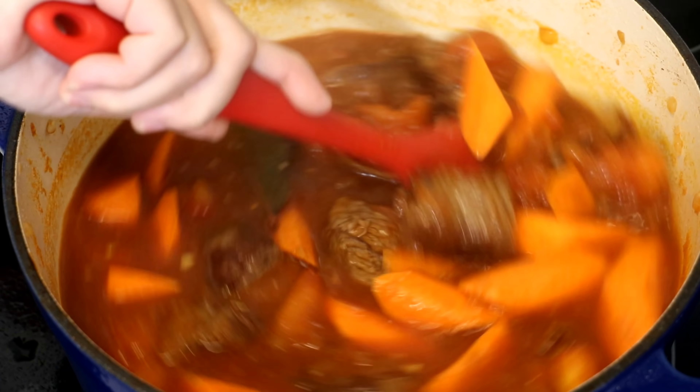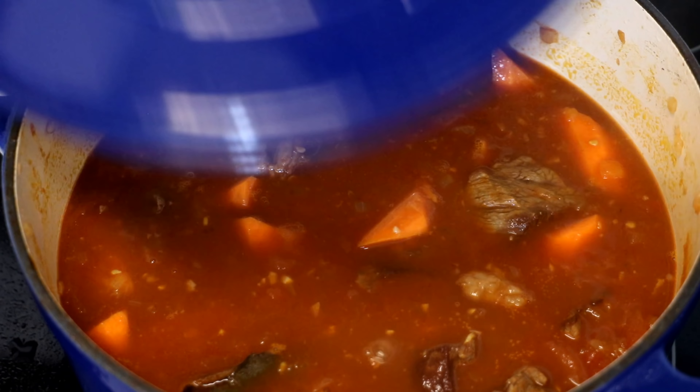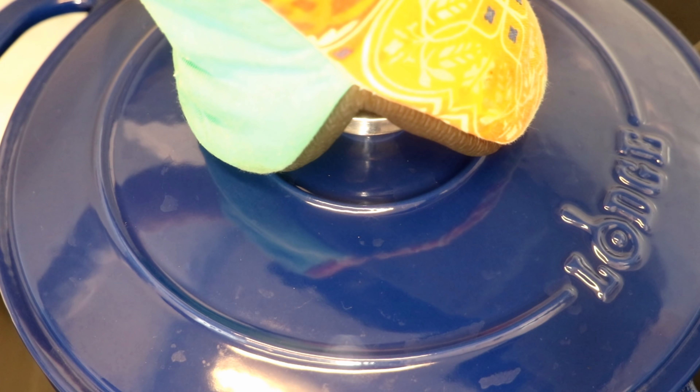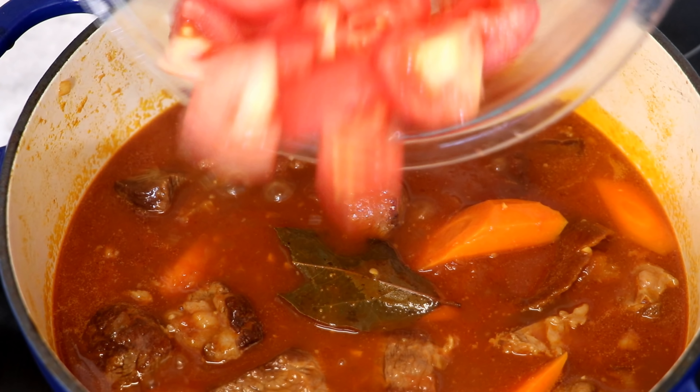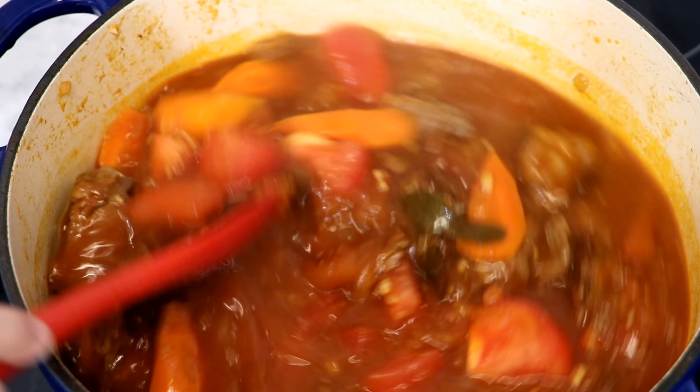Toss in the tomato chunks. I personally like to save a little bit of tomato to add at the end, so the final dish will have some tomato pieces you can still eat. Keep stirring for a minute, then introduce the beef back into the pot.